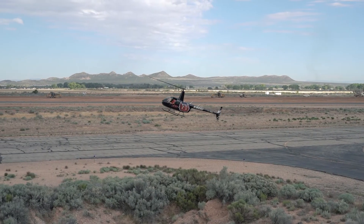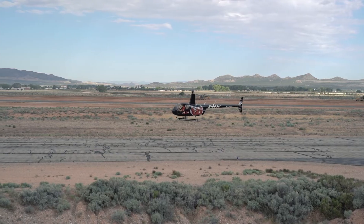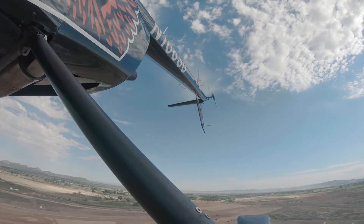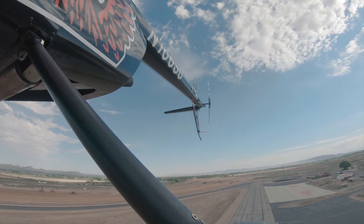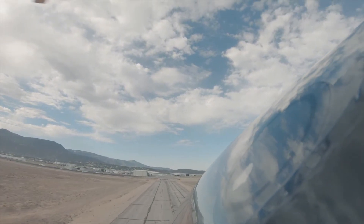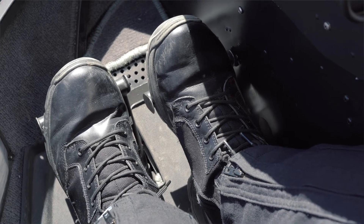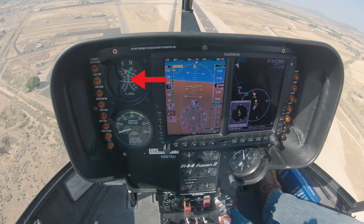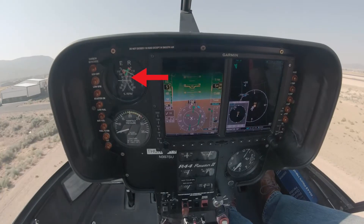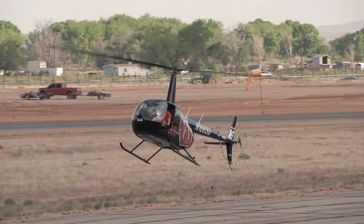The power recovery. At approximately 8 to 10 foot skid height, begin to level the helicopter with forward cyclic. Extreme caution should be used to avoid an excessive nose-high or tail-low attitude below 10 feet. Just prior to achieving a level attitude, with the nose still slightly up, increase the collective while maintaining heading with left pedal. If the engine RPM is below 80 percent, increase the throttle and allow the governor to increase the RPM to 104 percent. Do not allow the helicopter to descend below 5 feet during the power recovery process.